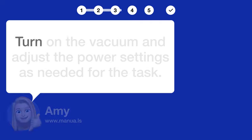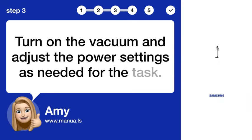Step 3: Adjust power. Turn on the vacuum and adjust the power settings as needed for the task.